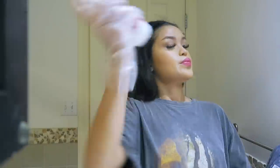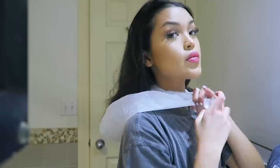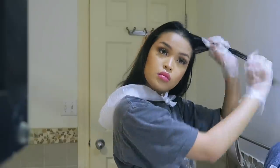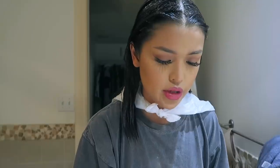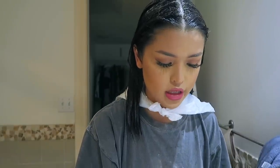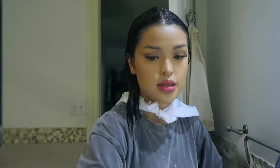So now we are going to dye my hair. I'm going to do one more layer of dye just to make sure everything is covered up. Now it's time to let this sit out for about 30 minutes, so I'll get back to you guys.